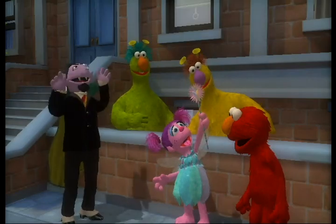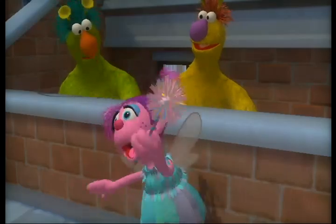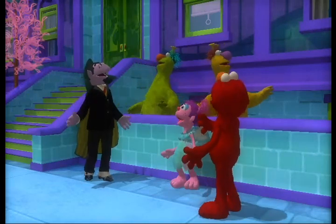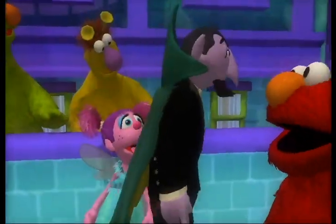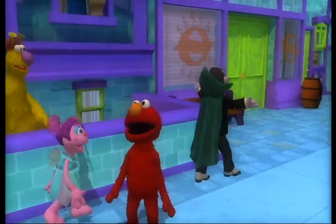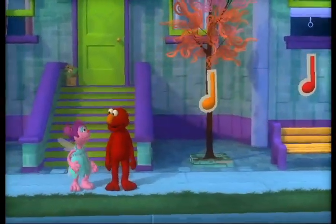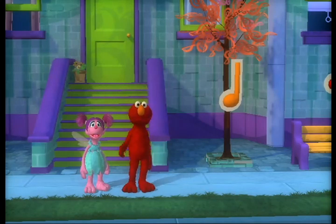All it takes is a little magic. Oh wait, Abby — elbow grease, silly geese. Let's make a musical masterpiece! Whoa. Elmo's got a feeling Elmo's not on Sesame Street anymore. Did I make a masterpiece? Not exactly. But come, let us explore this magical musical world. Check it out — there are notes in the air! Cool. Let's catch them and make a song.